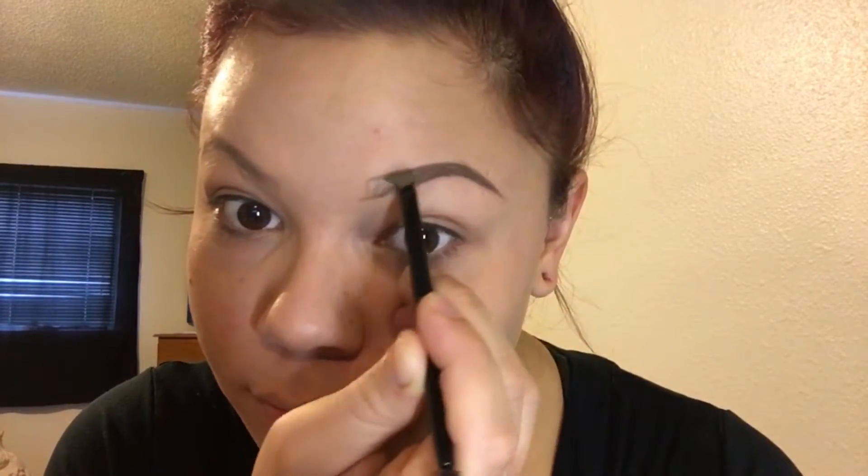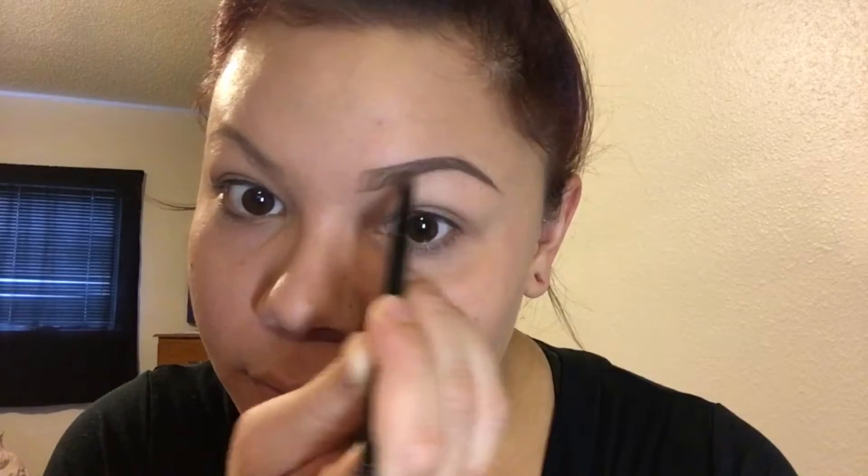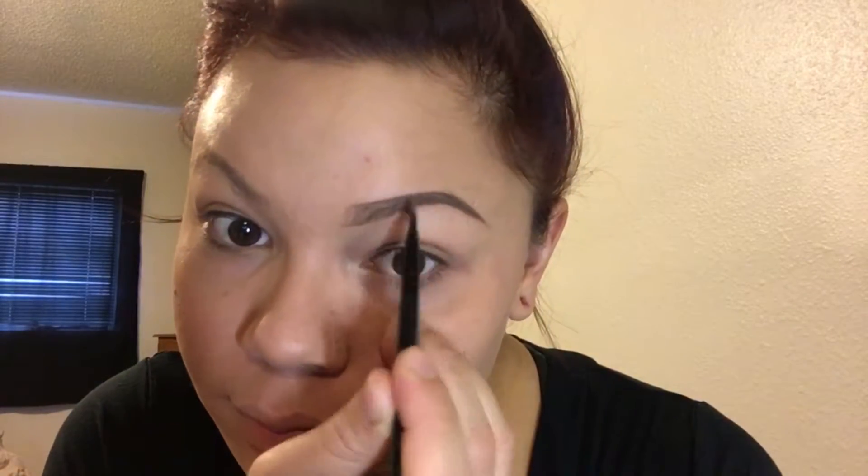I like to fade the front, so the middle and tail of my brow are always darker than the front. I go pretty fast, moving upward to make hair-like strokes and then sideways to blend it through, using a really light hand throughout.